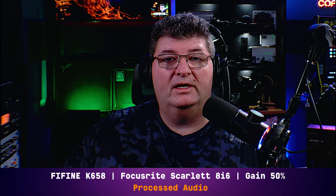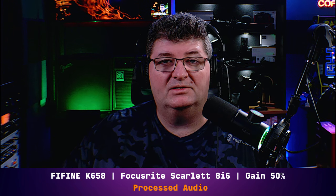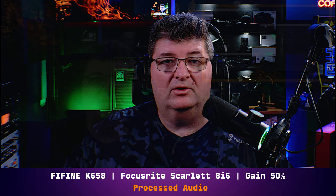And again, this is only one way to process the audio. I wanted to show you how using free tools you could control the background noise, enhance the sound of the microphone a little bit, and customize it to your voice.